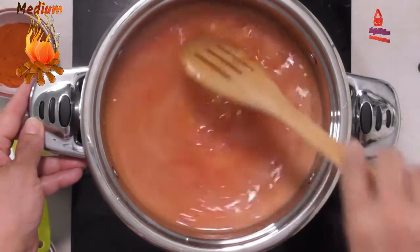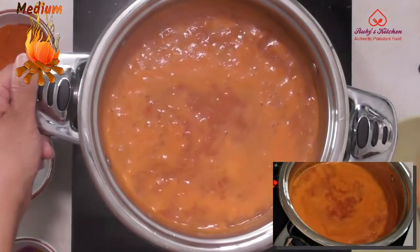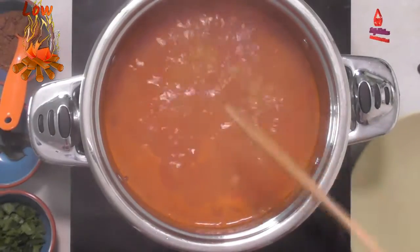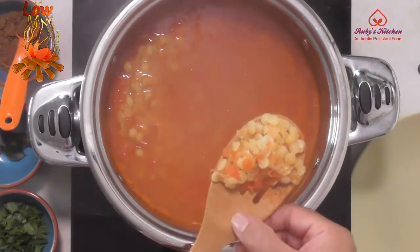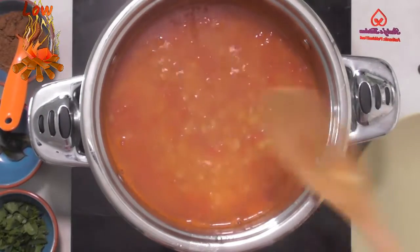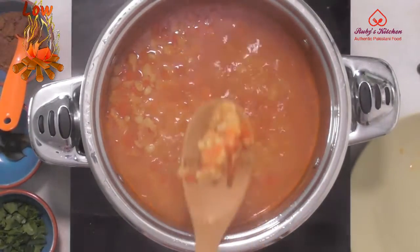Bring to a boil on medium heat. Cover and leave to cook for about 15 minutes on low heat. Check if the pigeon peas are tender. If they are not tender enough, cover and cook some more. When tender to the desired level, leave and cover to dry.